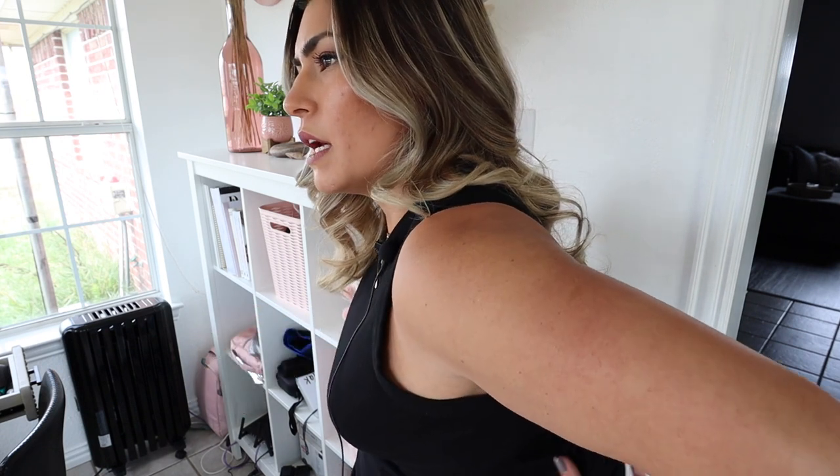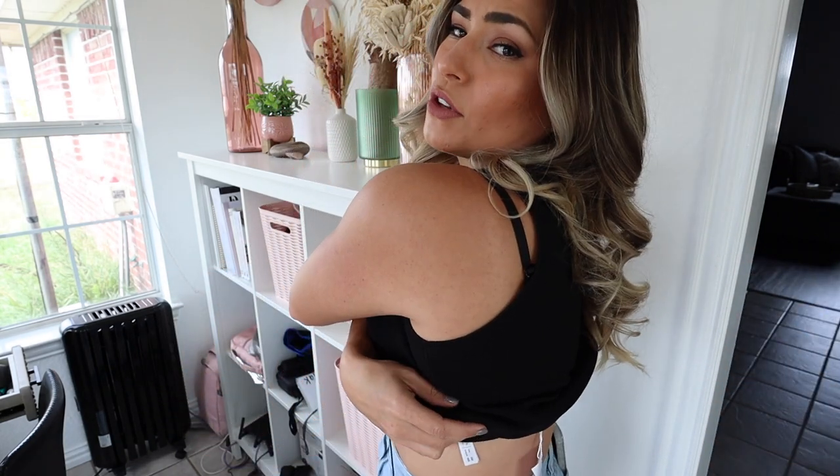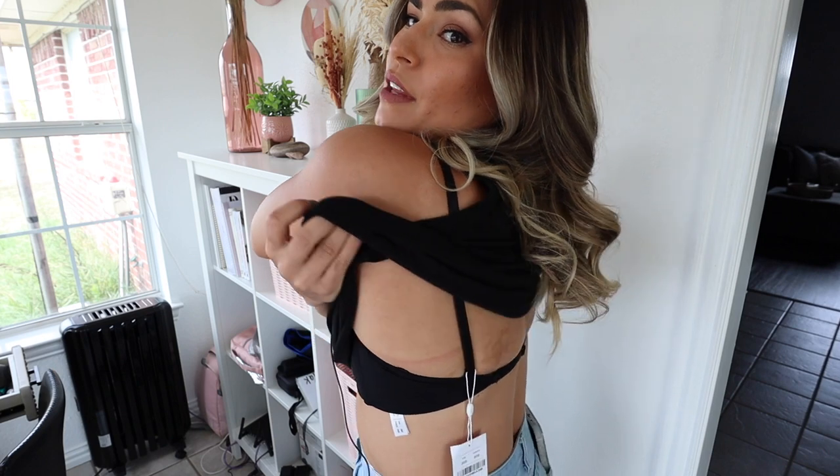The back feels very comfortable too. I'm used to wearing bras with like three clasps because I thought that's what I needed, but this one is very comfortable and also feels very secure. I can show you guys what the back looks like, but I don't really want to show the front — this is for the whole entire internet, you know.